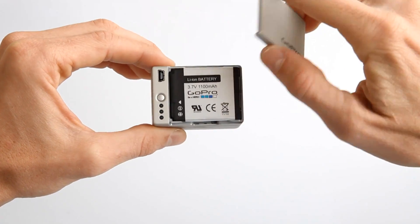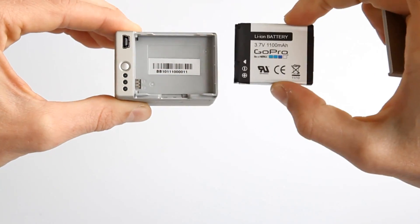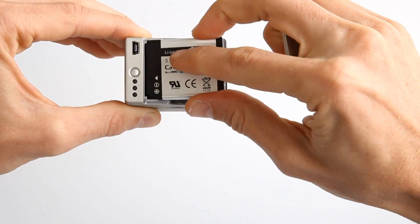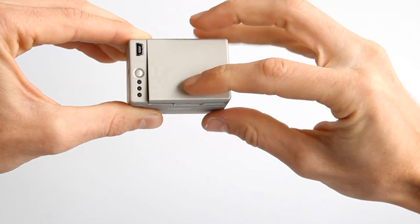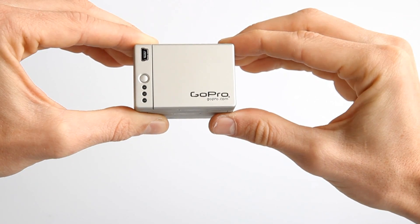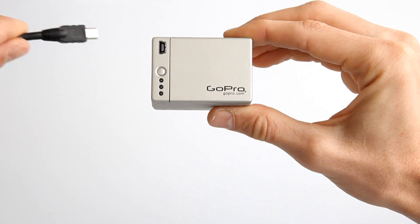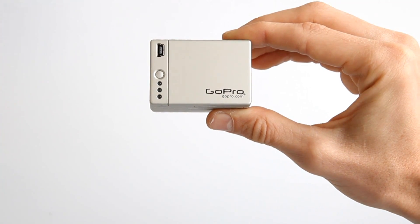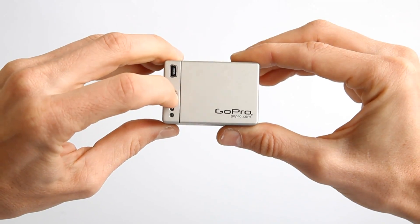The battery backpack from GoPro. It's a standalone battery charger for your spare HDHero batteries. It plugs into any USB charging source, be it a computer, wall charger, or car charger. LED lights indicate battery charge status.